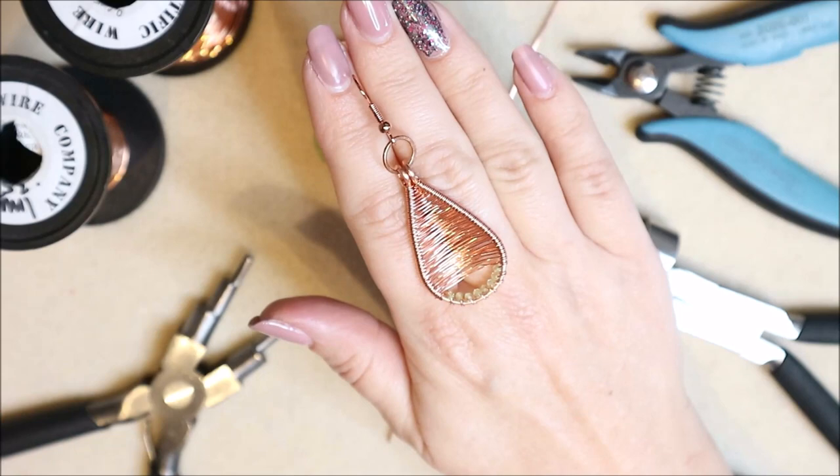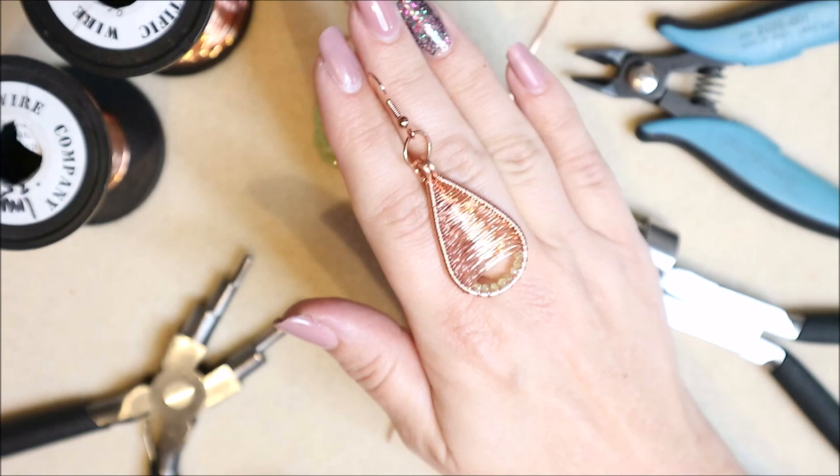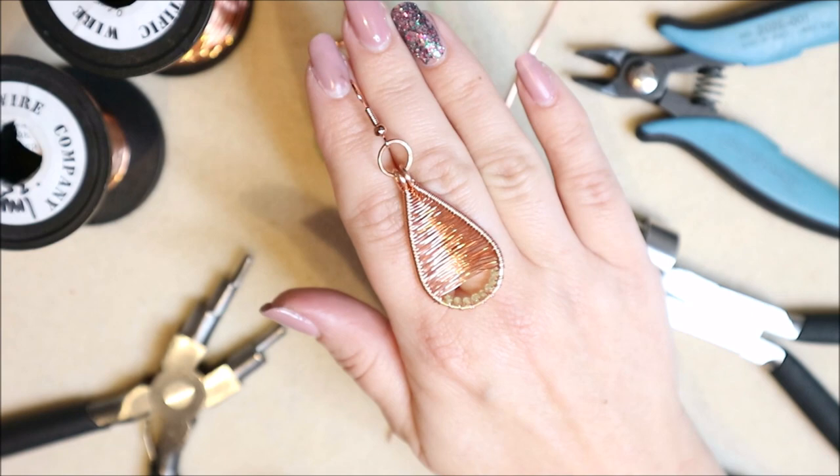Hello, this is Katie. Today I'm going to be showing you how to make one of these beautiful earrings. There will be a pair because I've already made one, and we're going to go ahead and make the other one. These earrings are bare copper, but you can use any wire you want.